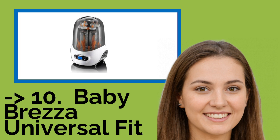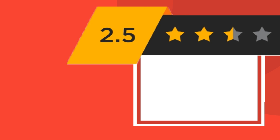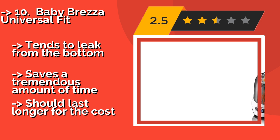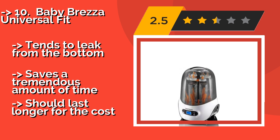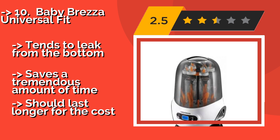The list starts with the Baby Brezza Universal Fit. The Baby Brezza Universal Fit, about $119, has an intuitive and simple four-button control panel with sterilize only, sterilize and dry, and dry only options. It can completely clean and dry up to 6 bottles in just 8 minutes.